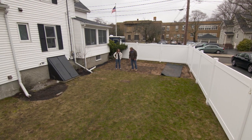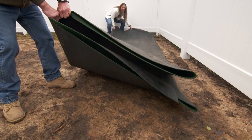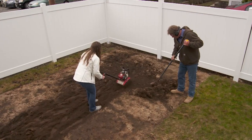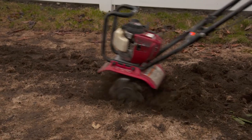First thing we've got to do is get this artificial turf out of here. Want to grab the other end? Let me know when you're ready. One, two, three, go.